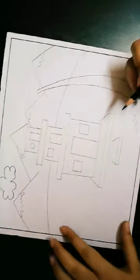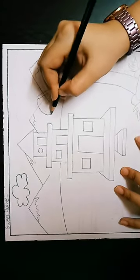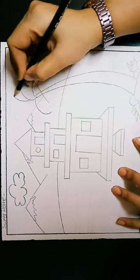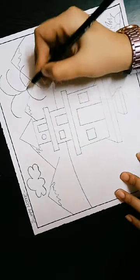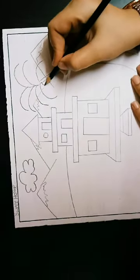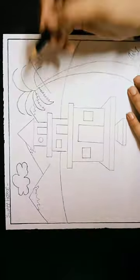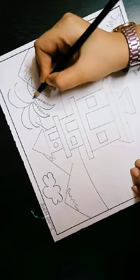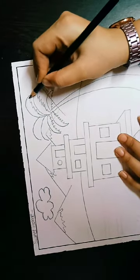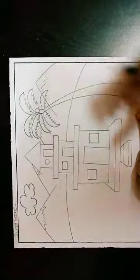We will draw the grass and tree branches and leaves. Next step, you will draw tree branches and leaves. That's it — this is a coconut tree.